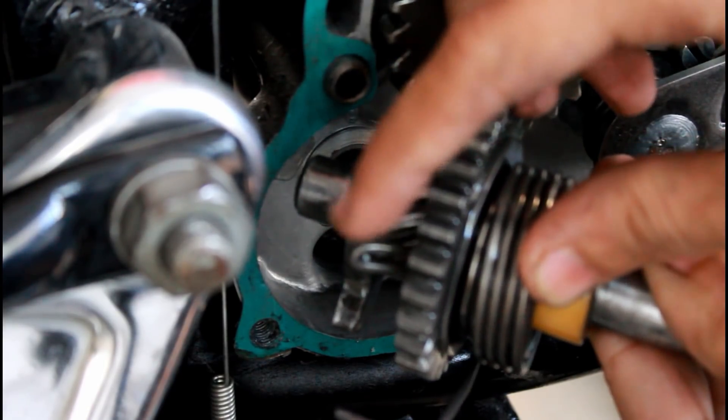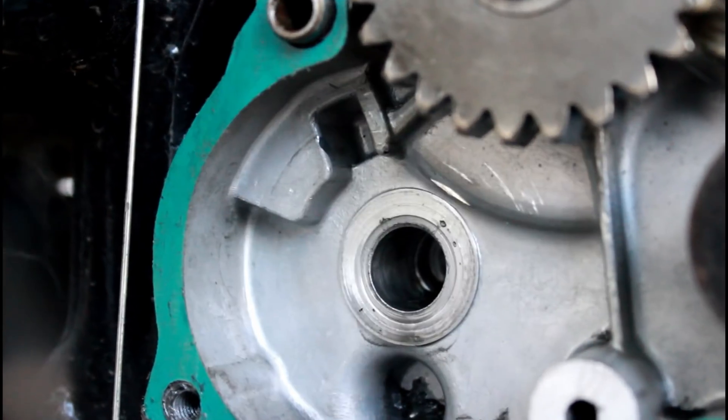While assembling the kick shaft, insert this clip in this groove.